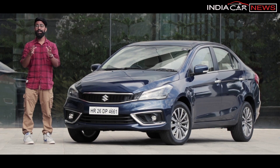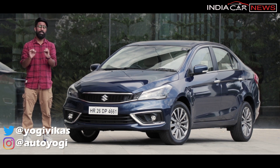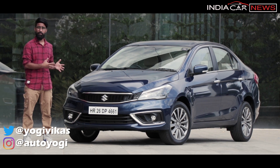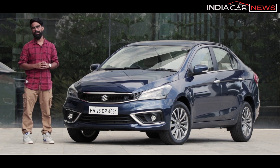This is the 2018 Maruti Suzuki Ciaz facelift, claimed to be more powerful, more premium, and more enjoyable to drive. But is it? Let's find out.